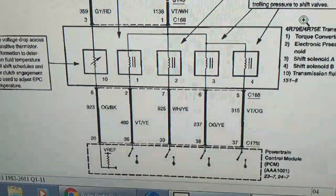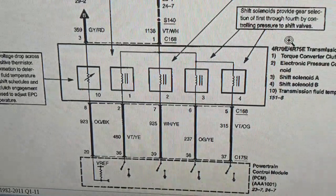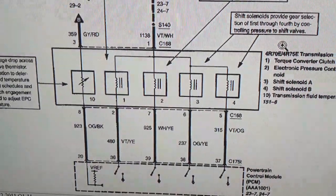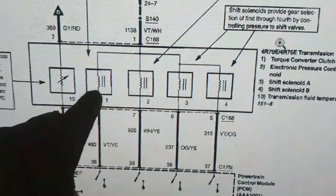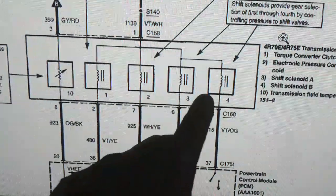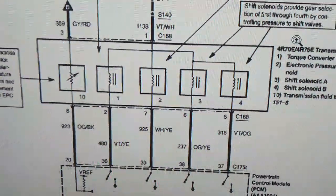The TCC solenoid is pin number 2, and the four solenoids share a common pin number 1 for power supply — so pin 1 and pin 2 on the TCM. This is the TCC solenoid, this is the pressure regulator, and these are shift solenoid 1 and shift solenoid 2.